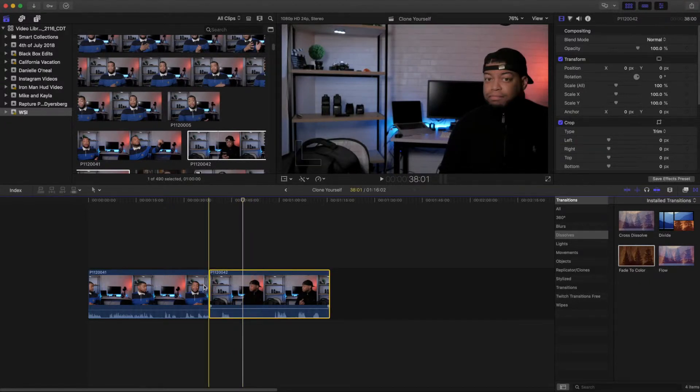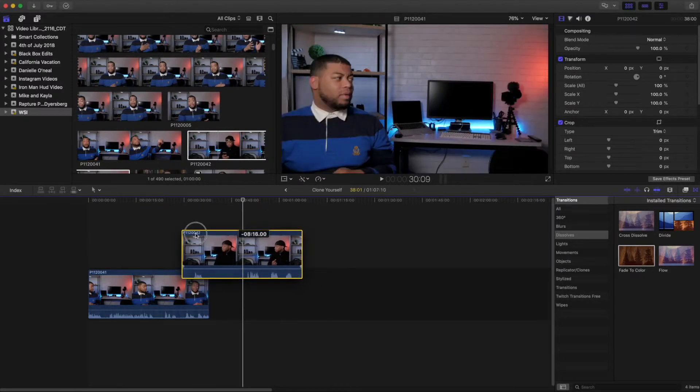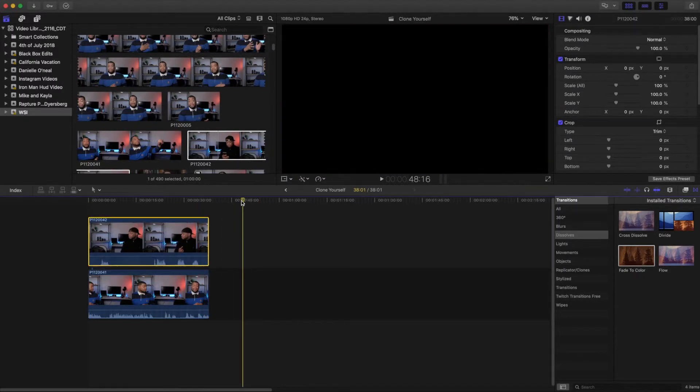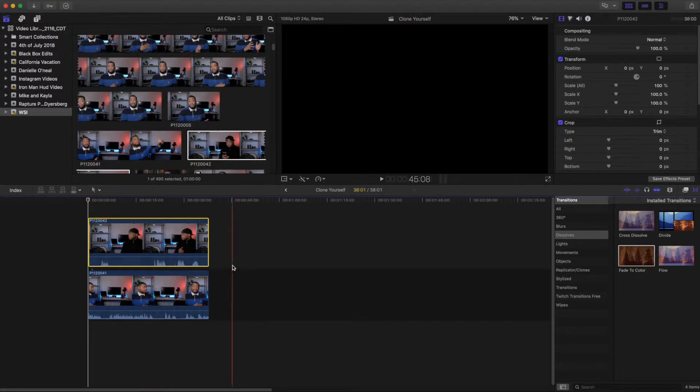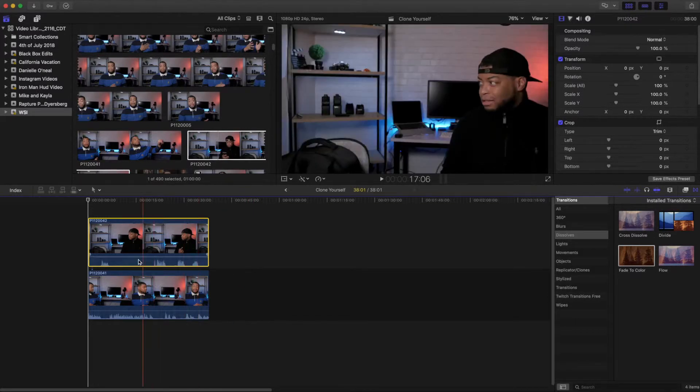Once you have your two clips recorded, pull them into Final Cut Pro. You're going to take your second clip and pull it above your first clip. For those of you new to video editing, if you've never used multiple overlapping videos before, the video on top is the one that's going to be shown, and the video on the bottom is going to be underneath. So we have to get the part of our video on top removed, and the way we do that is we go over to our effects tab.